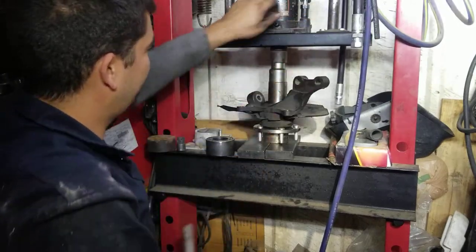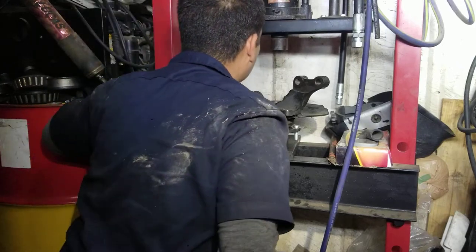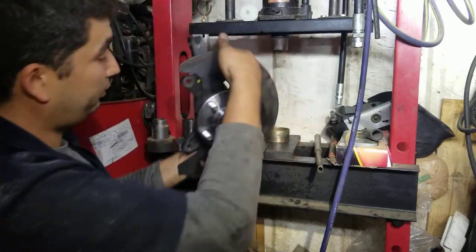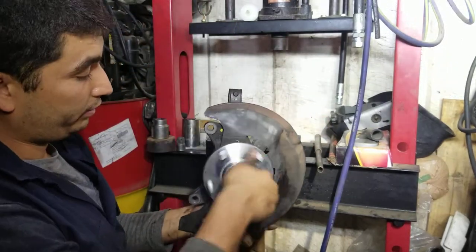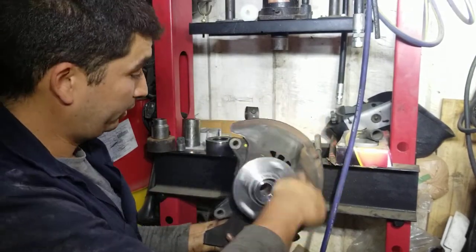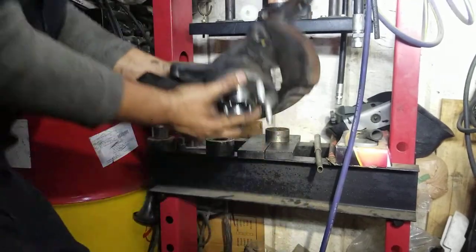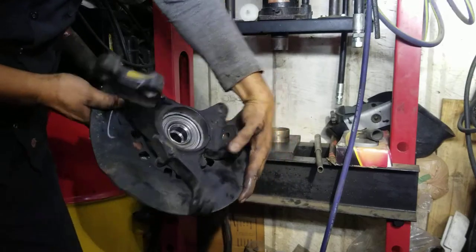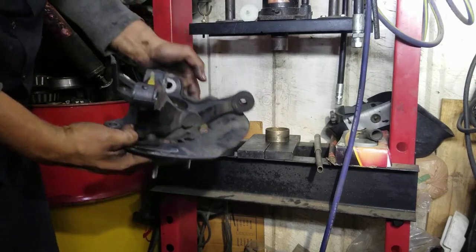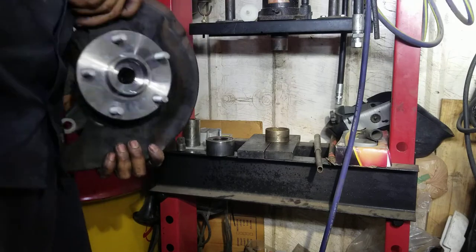That's it, it bottomed out. And there we have it — our brand new bearing and spindle installed. This is ready to go back on the car and she'll be nice and quiet now. I've got one more side to do, but this video is only going to cover the one side because it's basically the same thing on both sides. Thanks for watching — like and subscribe!